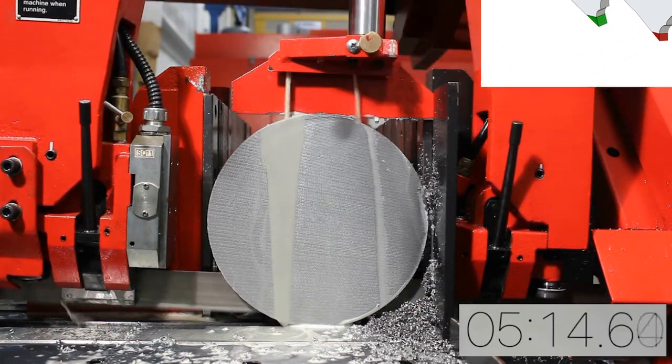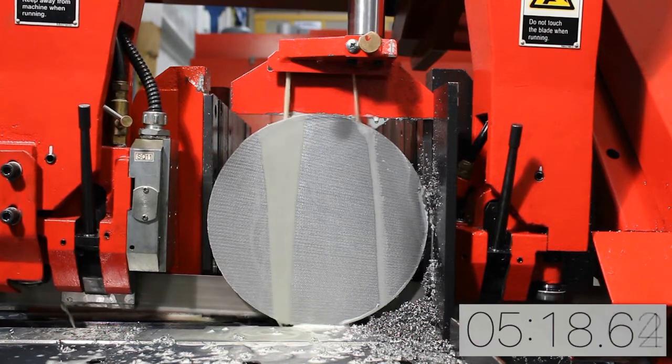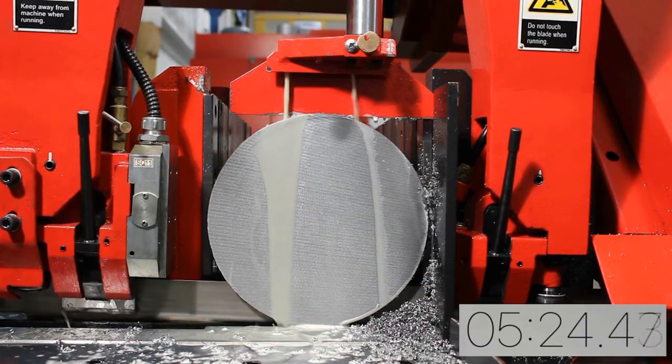Furthermore, the design reduces tooth stripping, reduces chip welding, and reduces backing fatigue. All combined, this equates to the lowest possible cost per square inch of metal cutting.